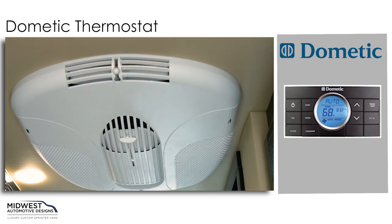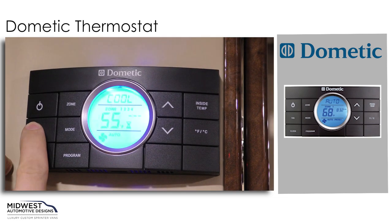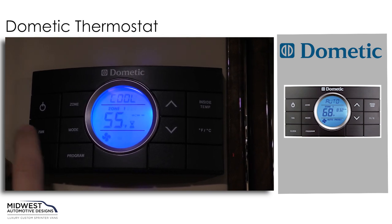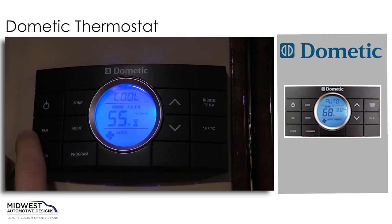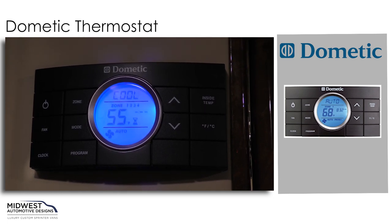If we want to change any of our fan speeds we'll use our fan button. That will change from automatic to low, to medium, or high. Now it's important to know that if you set it to high, medium, or low it's going to constantly run. If you set it to auto it will get to temperature and it will shut itself off.